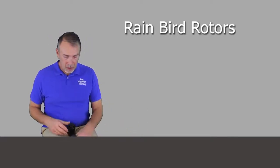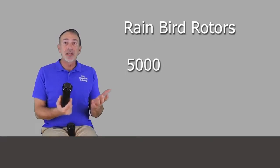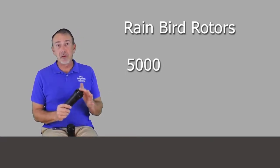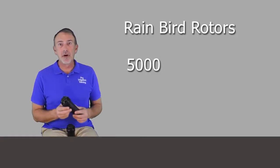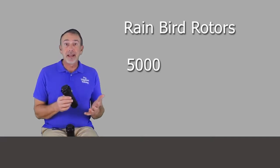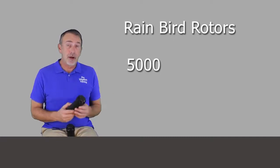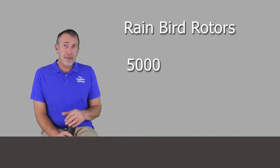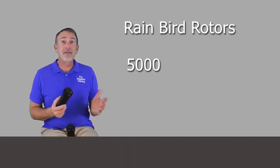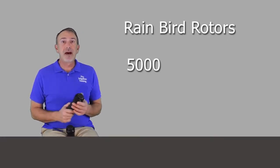Let's talk about the basic model, the 5000. You might see it written as 5004, indicating the four-inch version. There's also the 5006 and 5012 — six and twelve-inch versions that have side inlets or not — as well as a shrub version. But this is just the basic head, the 5000. If we want to start adding features to it, then we go up to the 5000 Plus.